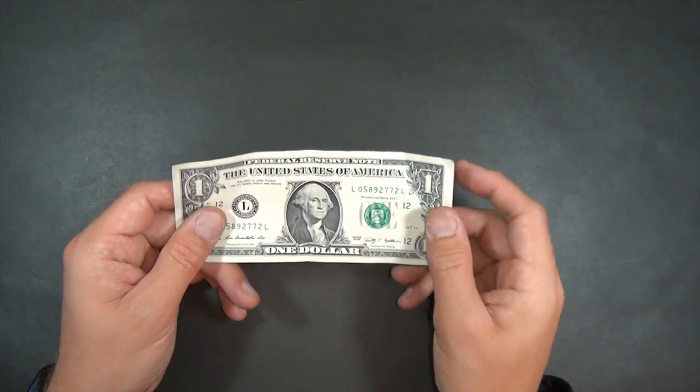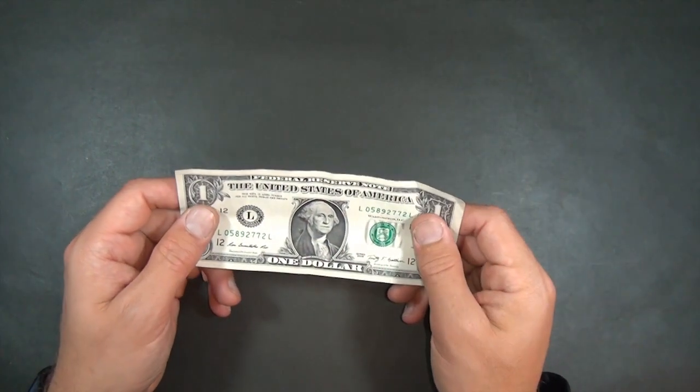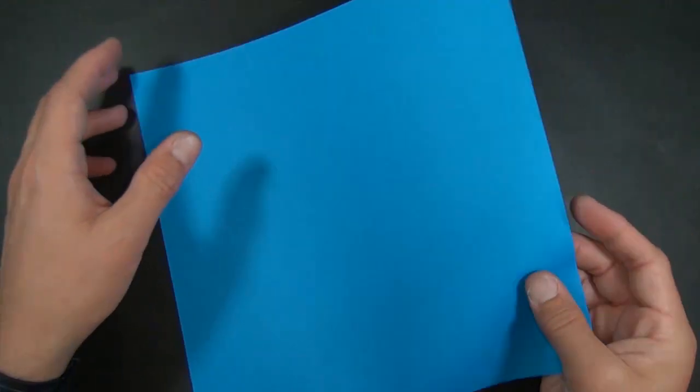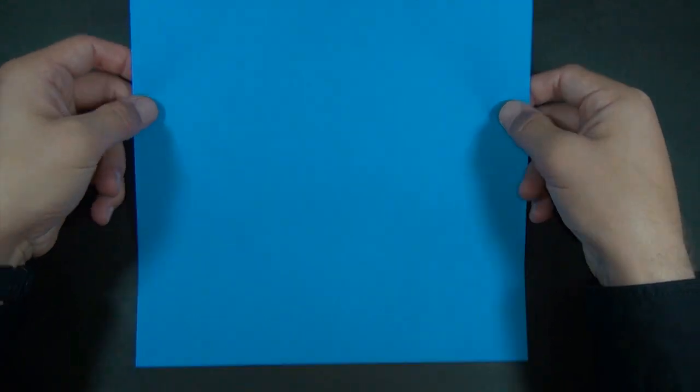Want to learn how to fold it? Ready, set, here it goes. So this model is obviously best folded from a one dollar bill because you end up with George on the middle of the bow tie. But just in case you don't have a one dollar bill, I'm going to show you how to make a rectangle of the same dimension from a 10 inch square.